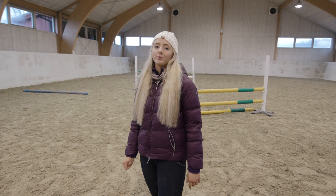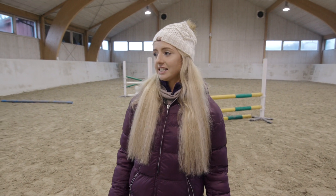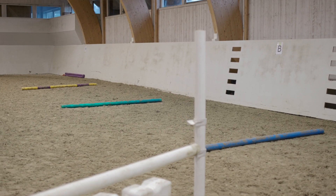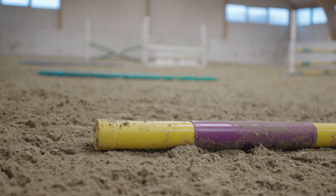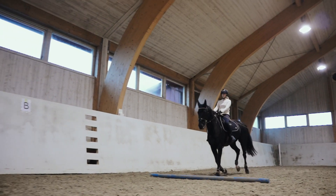Hi guys, so today we are going to be looking at a gymnastic grid exercise. This consists of the canter poles that we have here, which are six metres apart. They're pretty self-explanatory — that's the first part.